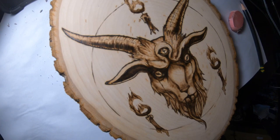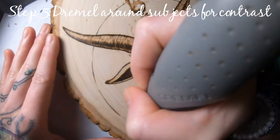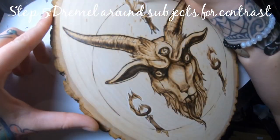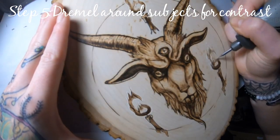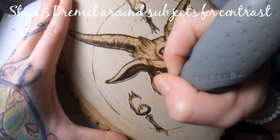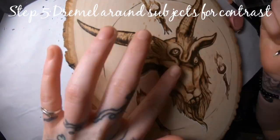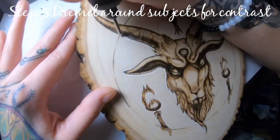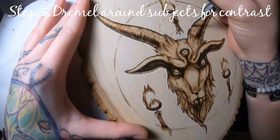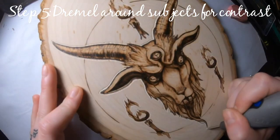The next step is grabbing my dremel tool and going around the edges of all the elements — the candles, the flames, and then around the goat's head as well. I wanted to black out the background behind it to make it more 3D and pop out. Going around the goat's head with the dremel, I'm getting that white line right outside the black lines I did initially. You want to make sure you're not dremeling over those original black lines — keeping black against white adds that much more contrast.